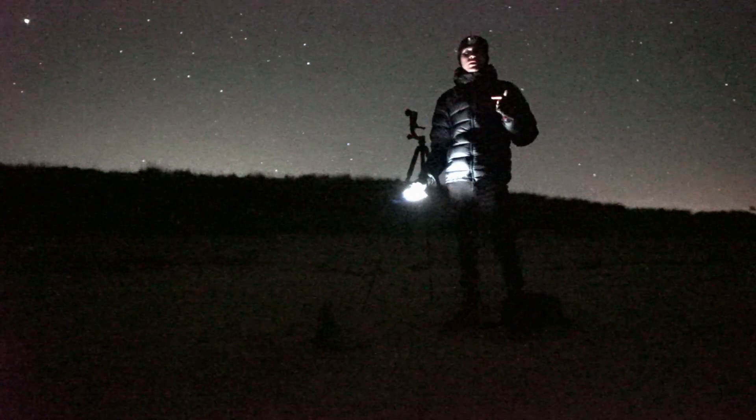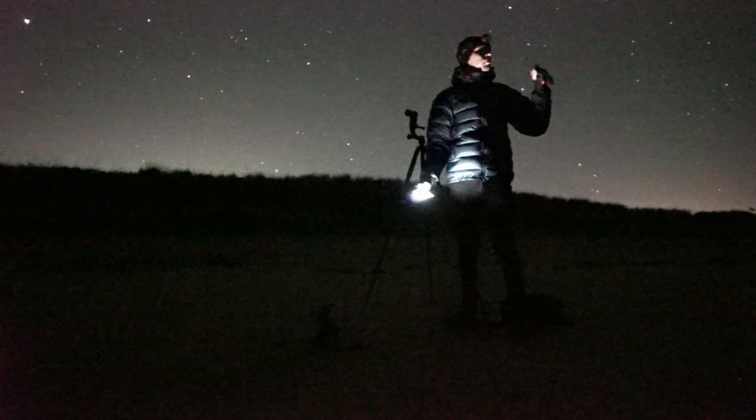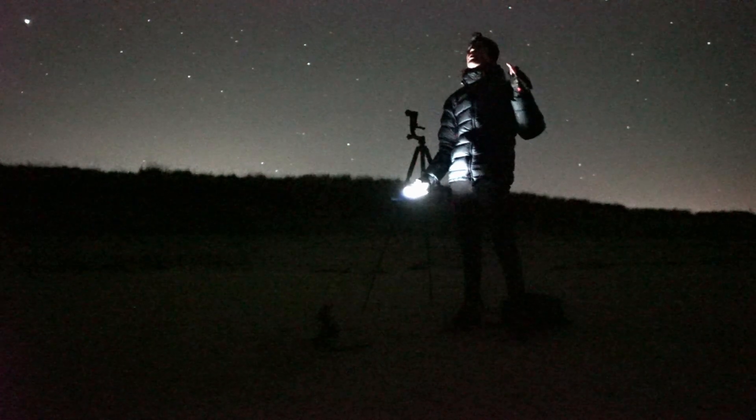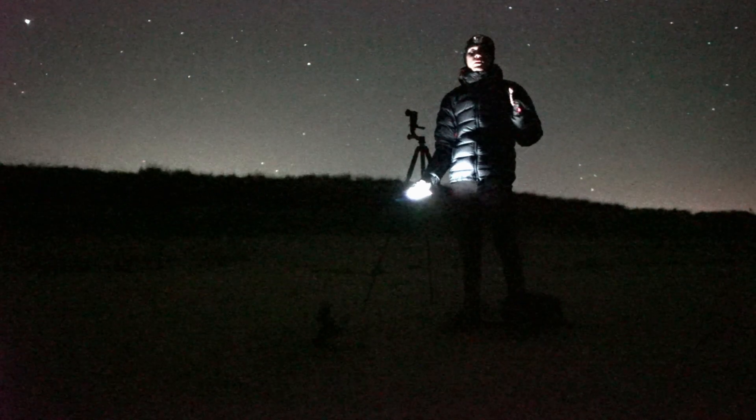The main plan was to find some clear skies for the aurora earlier this evening, but unfortunately the aurora didn't kick off, so I thought to make the most of the clear skies, stay out, camp in my car and photograph Orion for the first time this season.